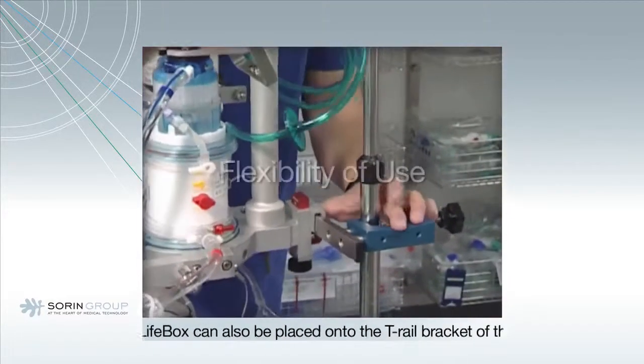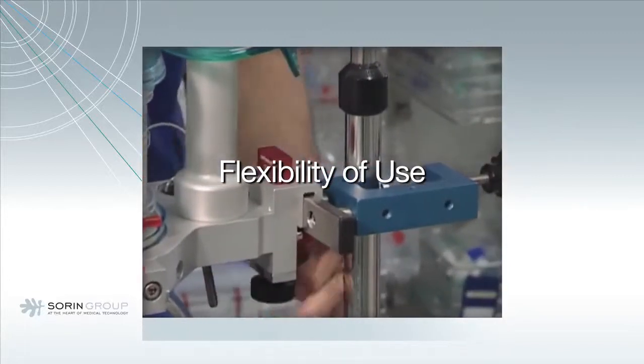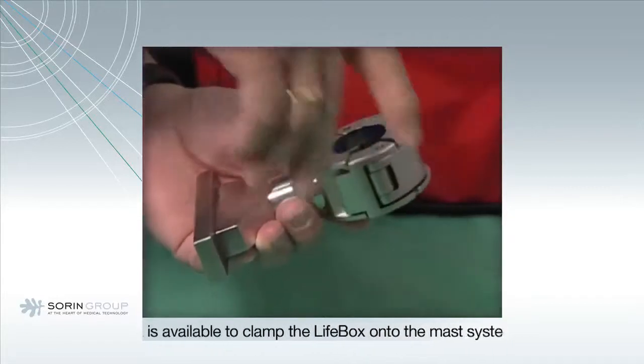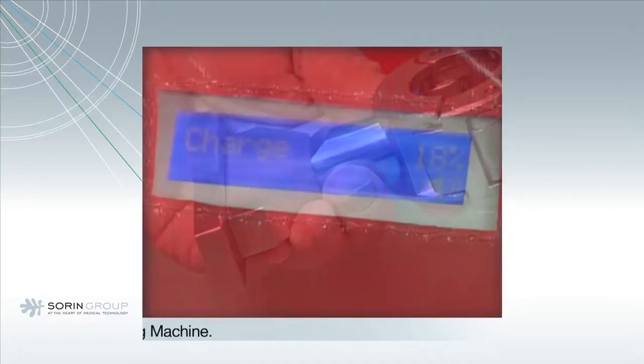The LifeBox can also be placed onto a T-rail bracket of the patient's bed. A T-rail bracket is also available to clamp the LifeBox onto the mast system of the heart-lung machine. When plugged into mains power,